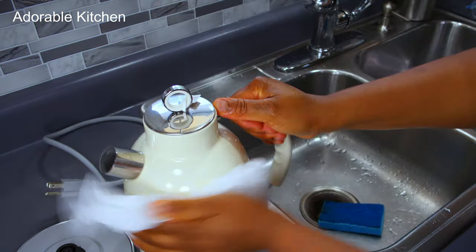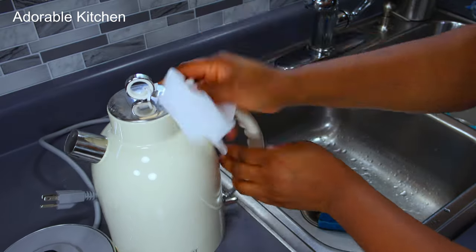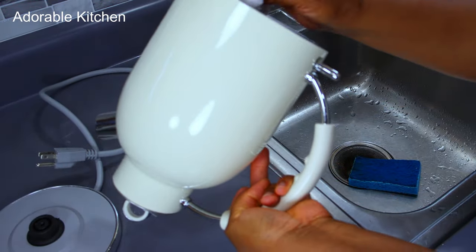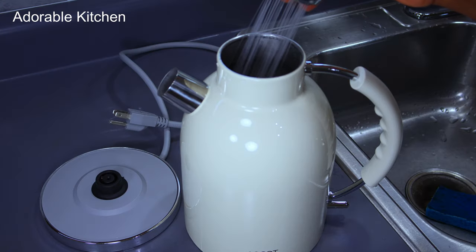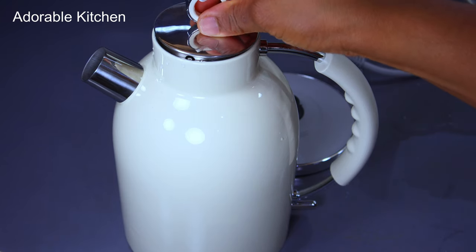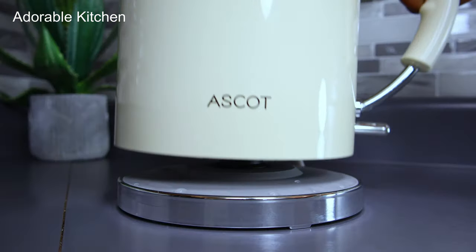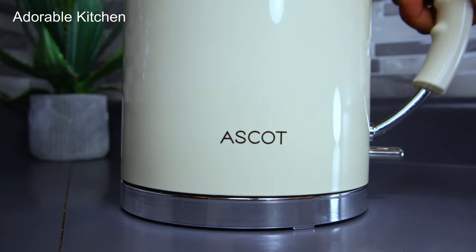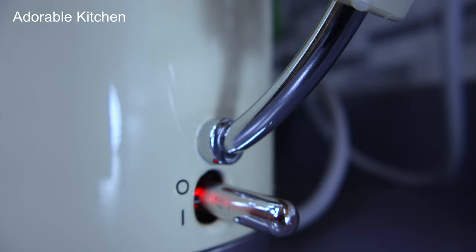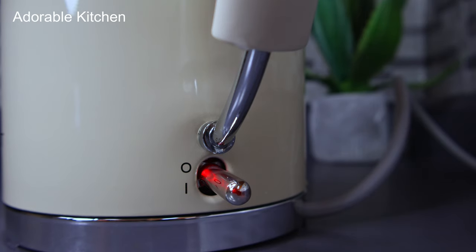A kettle is one of the things I find so useful in my kitchen. Whenever I'm cooking, I like to boil water on the side and then add it to whatever I'm cooking — it makes my cooking very fast and stress-free. For instance, if I'm making rice, once I start pre-cooking the rice I boil water on the side, then pour in the hot water and the rice is ready quickly.